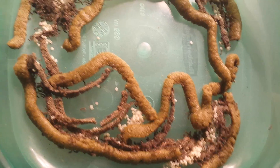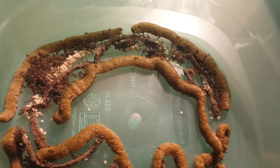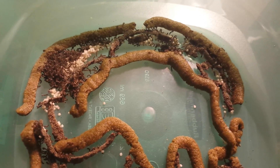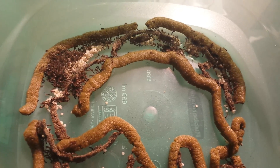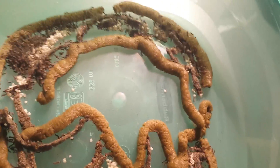I just wanted to give you a little overview of what I do every day. I have 37 containers that I do this to every day, so it takes me a good three hours.